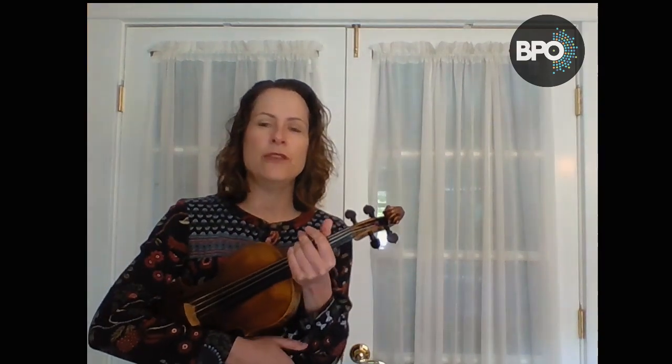Hi, I'm Amy Glitten with the Buffalo Philharmonic Orchestra, and today I'm going to talk about using scales — two-octave scales — to increase the strength, the accuracy, and the flexibility of your left hand.